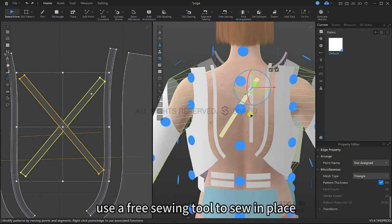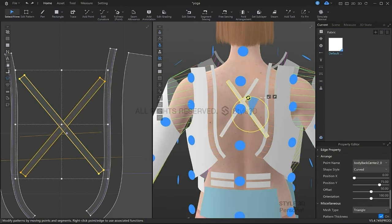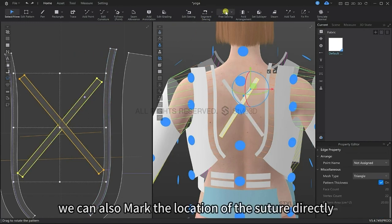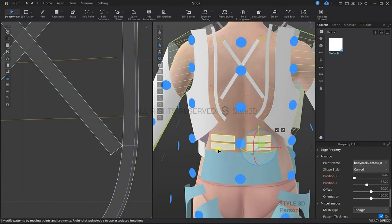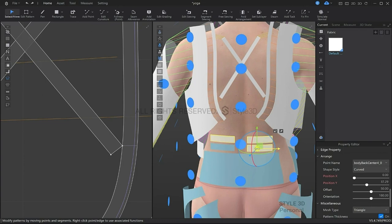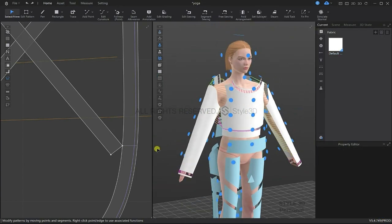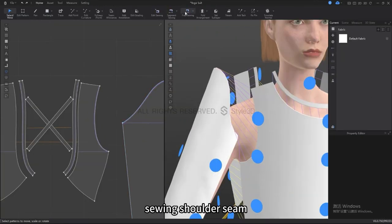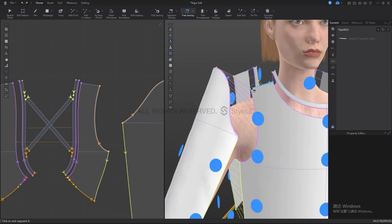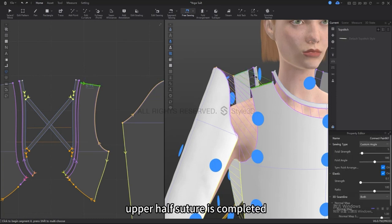Use the free sewing tool to sew in place. Since it is in position in the 2D window, we can use that to mark the location of where we want to start the sewing lines. I'm going to freeze these small pattern pieces first, then sew the shoulder seam and the collar. Now the upper half of the sewing is completed.